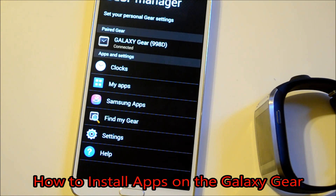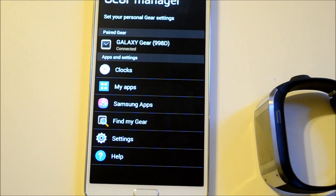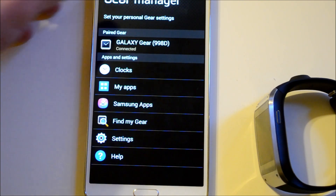Welcome back guys, Alex here from Android Headlines. We're still talking about the Galaxy Gear. We've got the Galaxy Note 3 here since it's one of two devices compatible with the Gear — the other being the Galaxy Note 10.1 2014 edition, which we haven't gotten in for review yet but should have pretty soon.